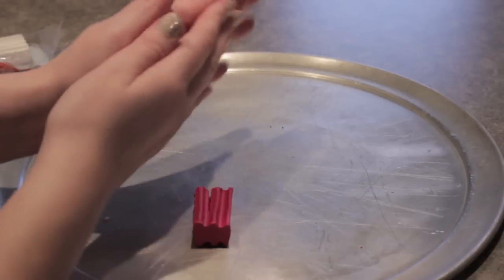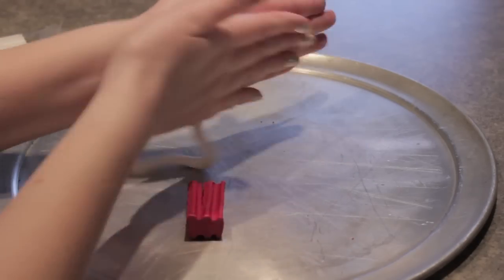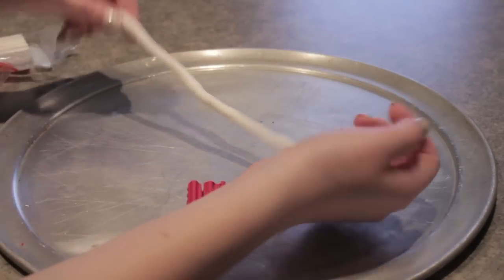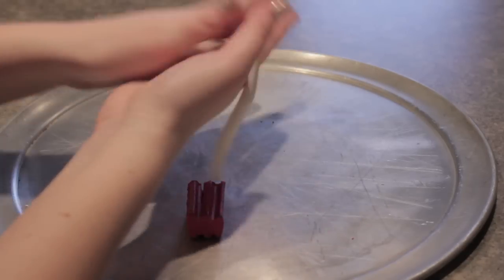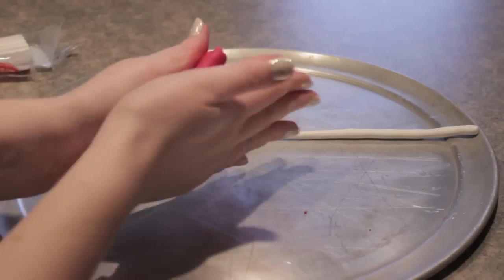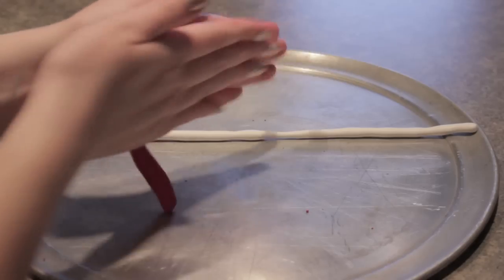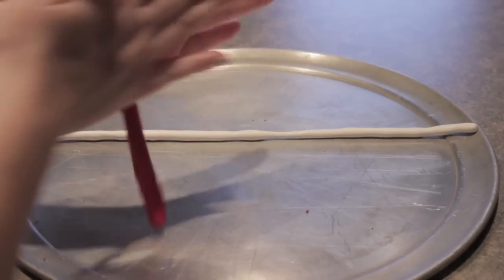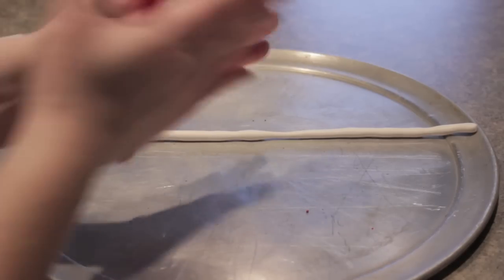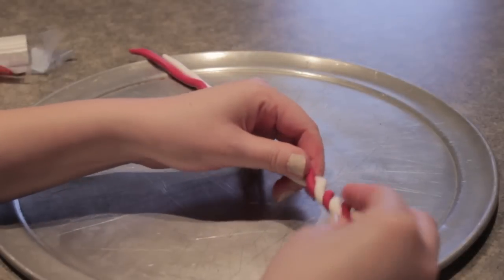Once it warms up, all you're going to be doing is rolling it back and forth between your hands in a snake-like motion, much like we did in elementary school. Do the same thing with the red clay. I recommend working with the red clay second because it does get red on your hands and you don't want to mix that into the white. It does come off once you wash your hands, but just a heads up. Keep rolling that back and forth until you get the snake shape, making sure it's even throughout.